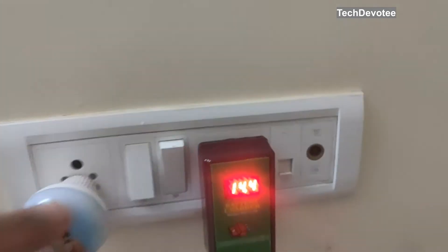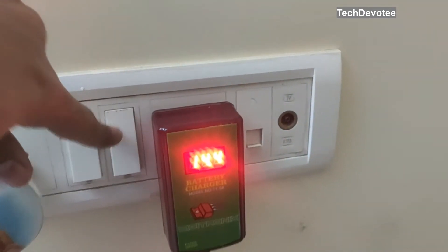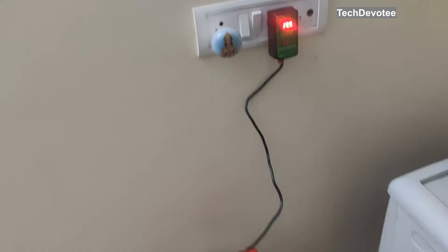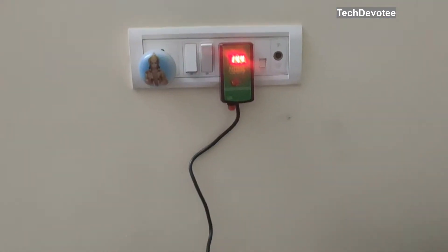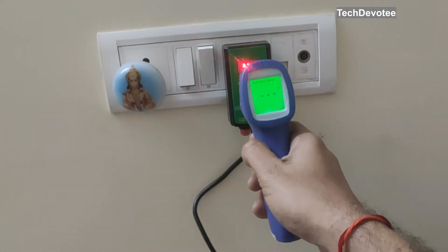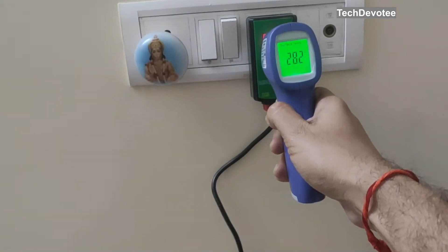As per the user manual, the battery should read around 14 volts to consider it as fully charged. A couple of hours will take it from 12 to 14 volts easily if it is a bike battery. It is close to 30 minutes since I kept it for charging.